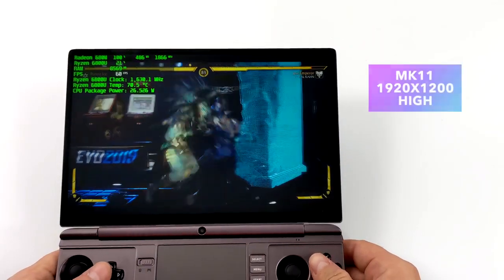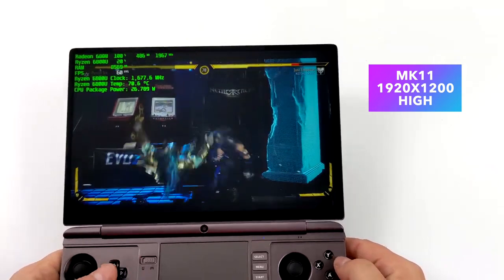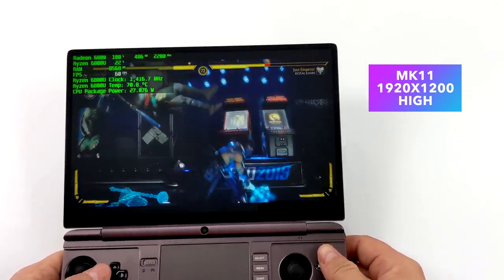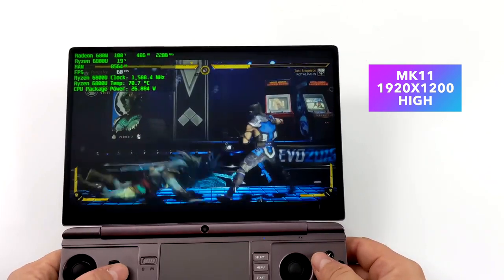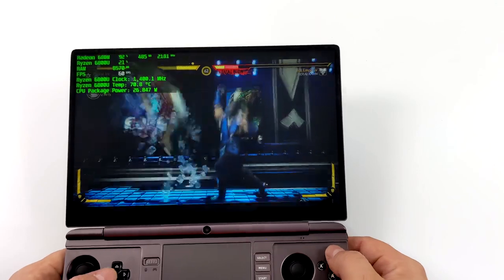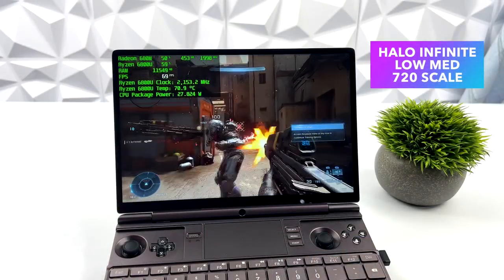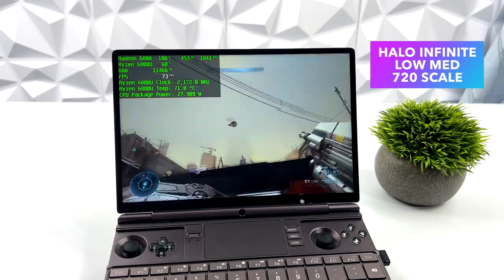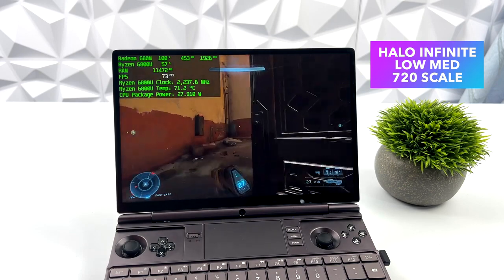Moving over to some more PC games, we've got MK11 at high settings 1920 by 1200. I've had really good luck with this game on Ryzen APUs — it's actually really well optimized, and seeing it running at high on a handheld like this is pretty awesome. Halo Infinite is one of those games we do have to scale down on these APUs. We're at 1920 by 1200 but scaled down to 720 from the in-game settings with a low-medium mix. It does run over 60 and is perfectly playable.